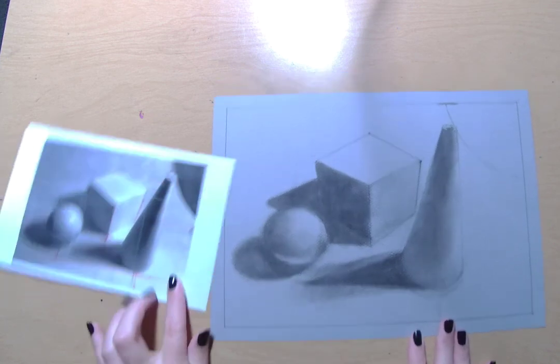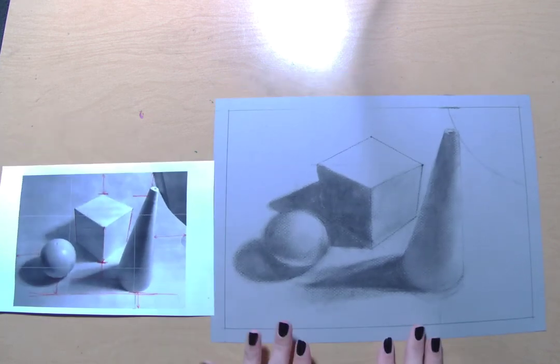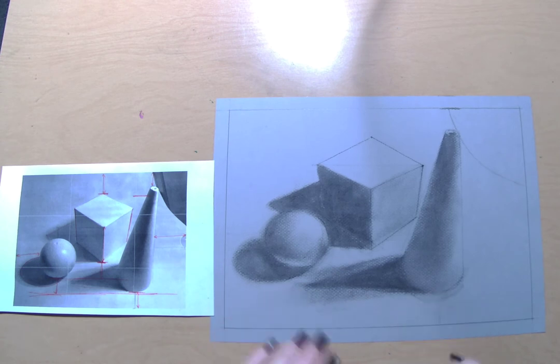Hey ladies, how's it going? So today I'm going to show you how to move on to the next step of your charcoal form drawing.